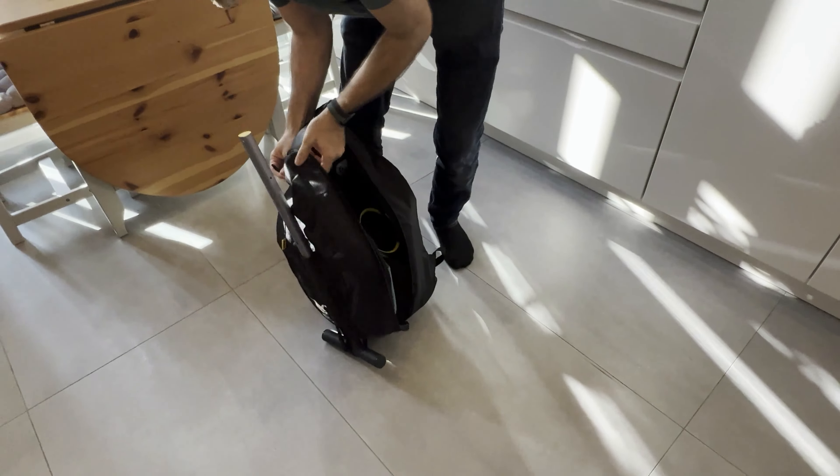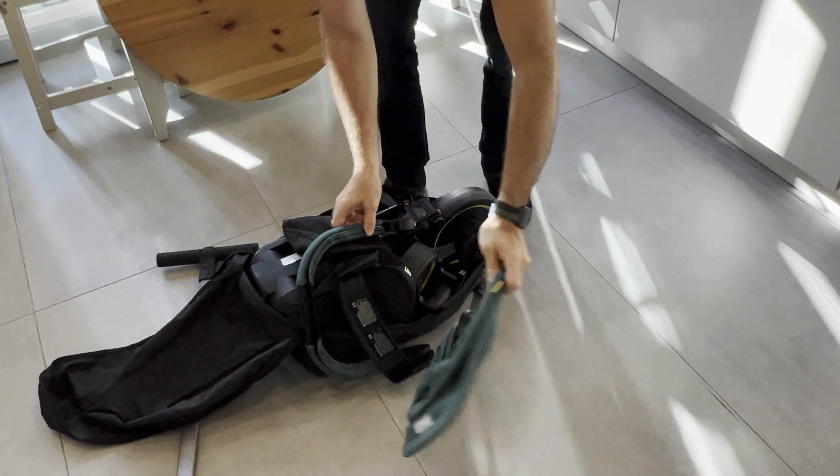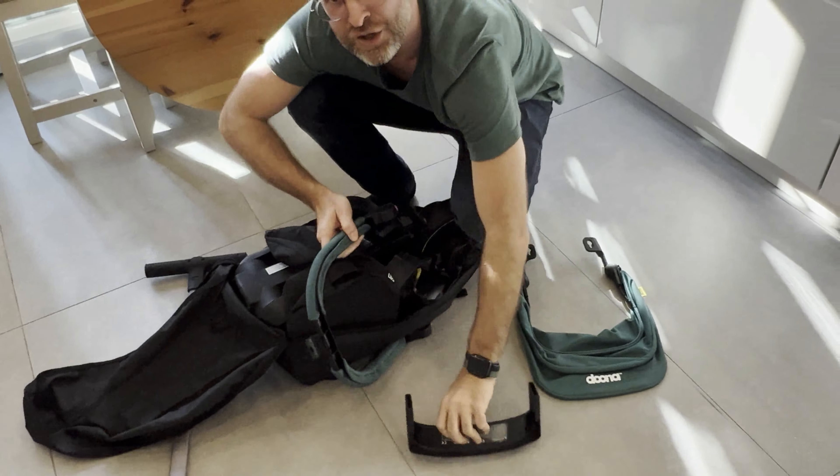Now we're going to open this up here. I'm going to show you all the different parts and the different stages of how this bicycle works and how your child can use it from when they are really young. We got this when our daughter was six months old, and they say you can use it up until three years of age. These are the different parts it comes with. It has a little bag here that we're going to strap on — I'll show you how that works in a second.